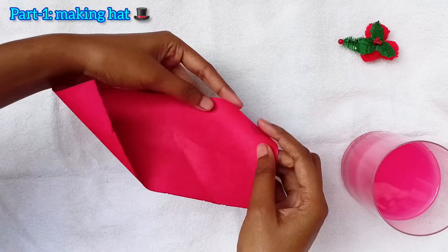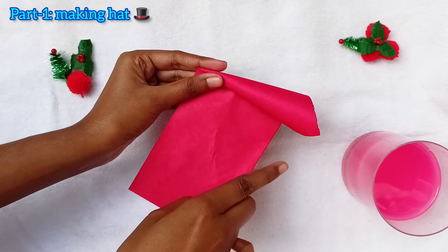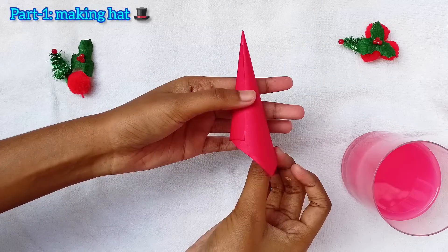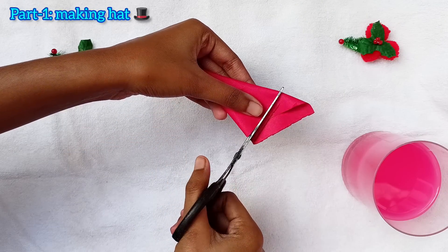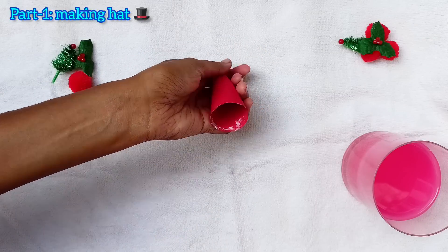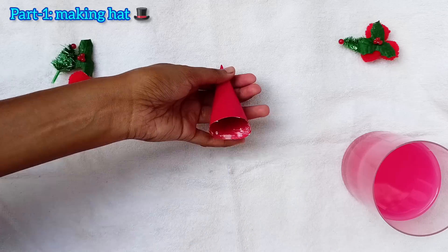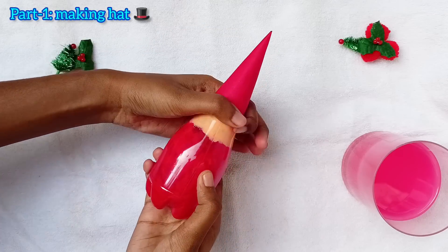Now take a red art paper and make a cone shape like this for our Santa's cap. You have to cut it here. Now cut the extra part and start applying glue on it. Now we have to stick it on the bottle for making the cap.